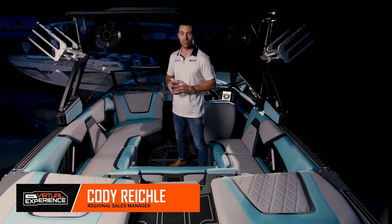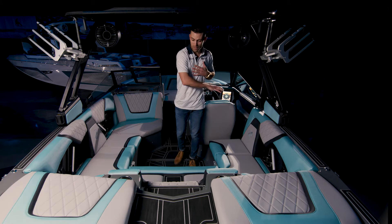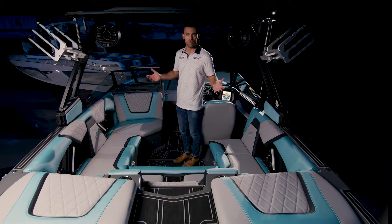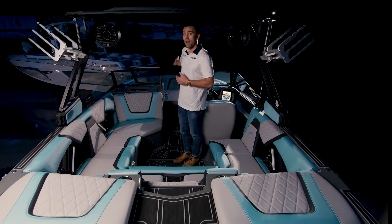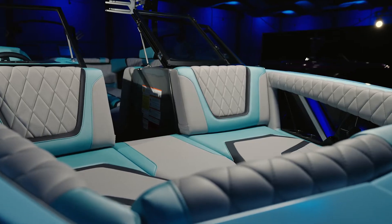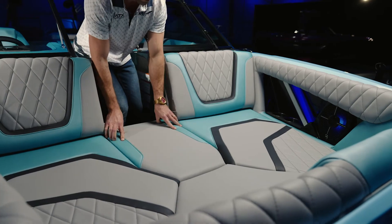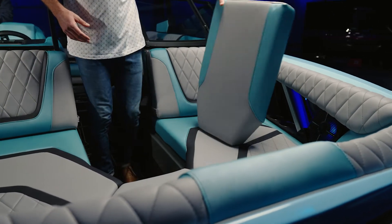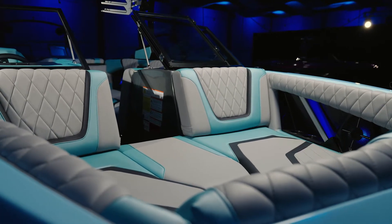Looking at the interior of the 20RZX, you can see there's an extremely functional design and layout. With this bench style stadium seating in here, you have plenty of room for all your friends and family to sit and enjoy their time on the water. At the bow of this boat, it is a pickle fork style design, comfortably sitting three to four people up there. You also have the center walkthrough cushion that is removable, so if you need to walk up and have multiple people sit with their feet hanging in the middle, you have full accessibility to do that.